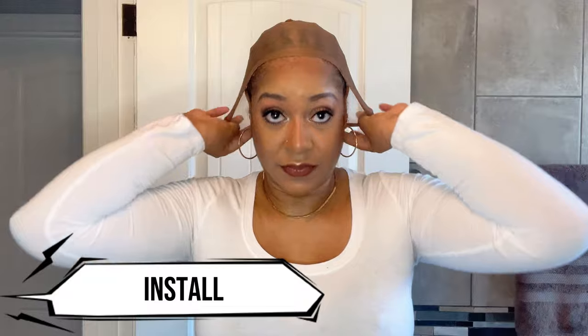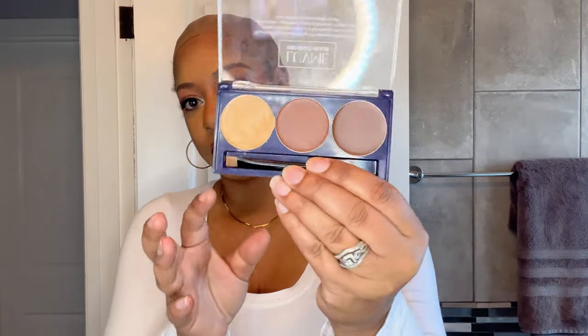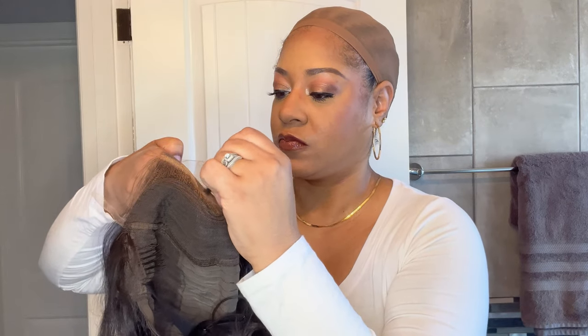Without further ado, let's get into this install. I'm putting my wig cap back on and tucking that little ponytail in the back — my braids are laying super flat. I'm starting by using the knots concealer that Love Me Hair sent me in the lightest shade, using the little applicator brush that came with it, and brushing that concealer on the underside of the lace right where the part is. Then I'm putting the elastic band around the back of my head and the back comb into my hair.